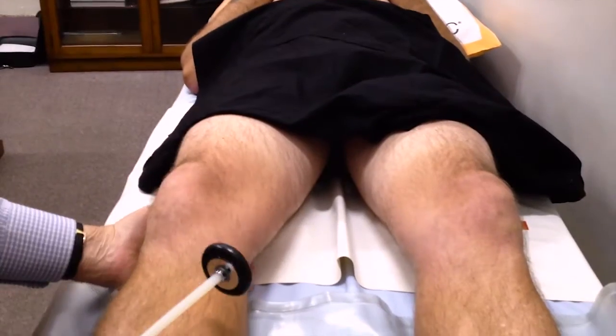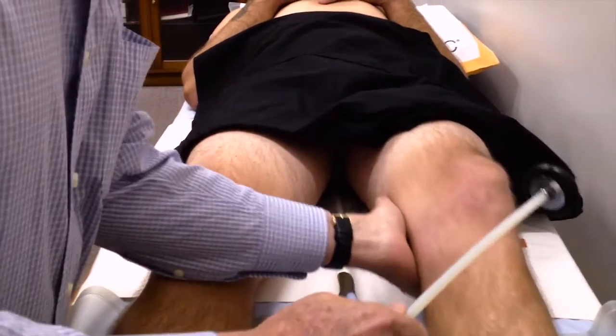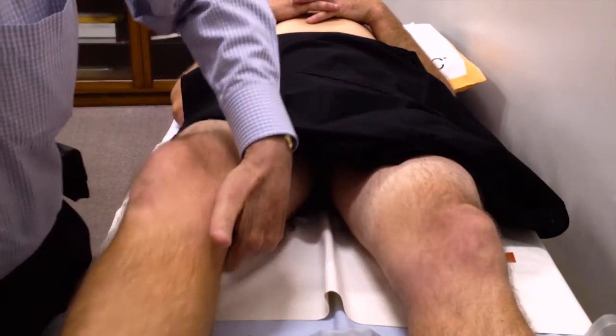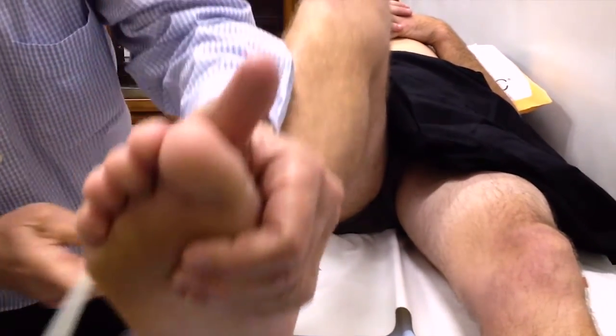This is another patient again with an L5 nerve root lesion on the left. Brisk knee jerks, brisk ankle jerks — not the best positioning.